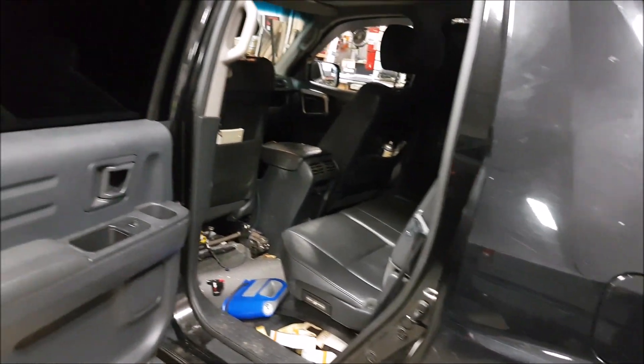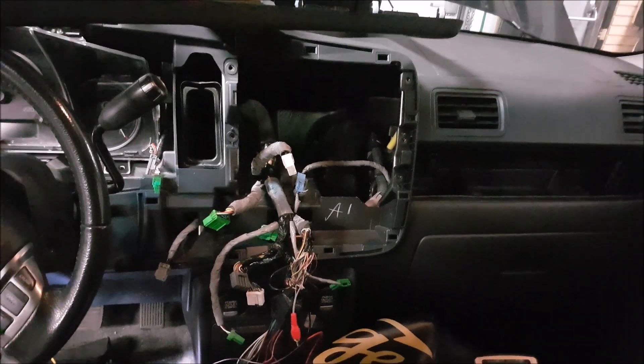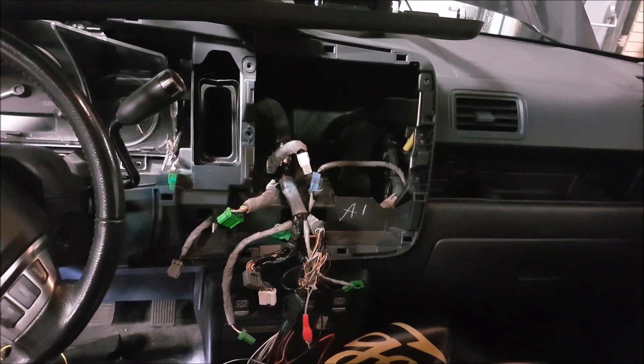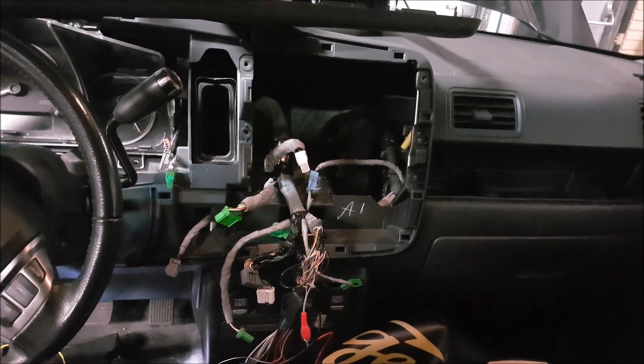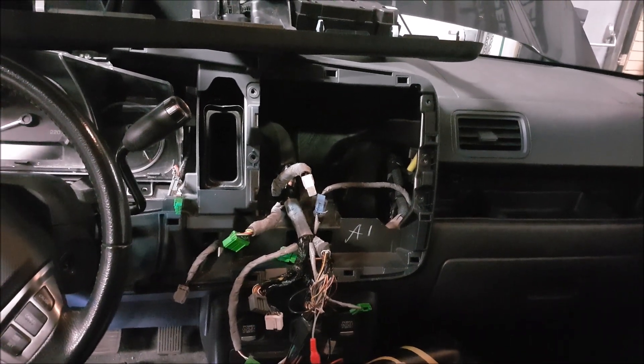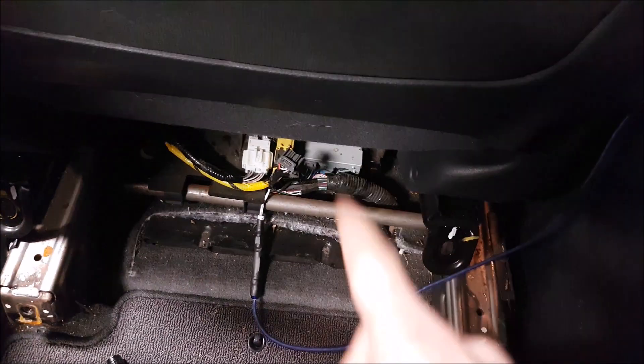I really wanted to figure out how to make this work. With everything disassembled, I found the video feed that goes to the factory navigation unit. The problem was I was getting the video feed for everything, including the display, which is what I didn't want. I just wanted the camera, and we found that the camera wire is down under here.